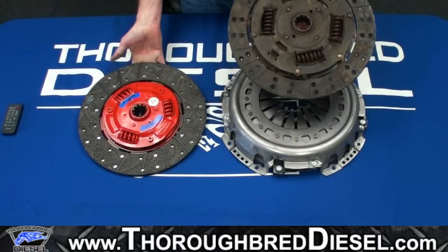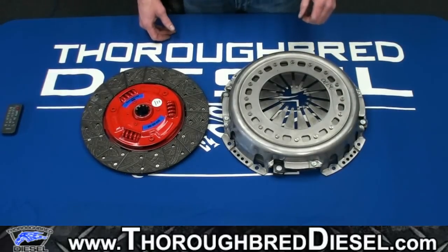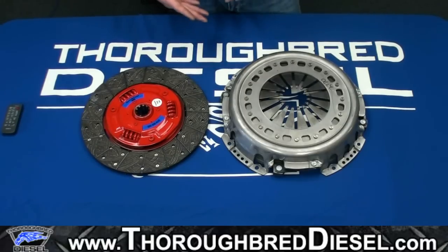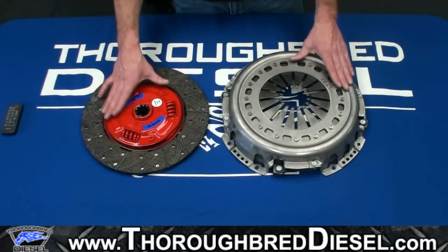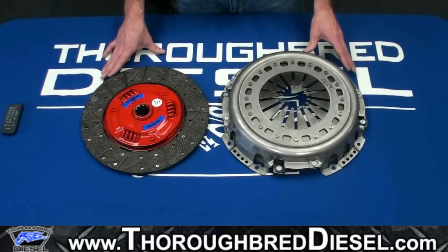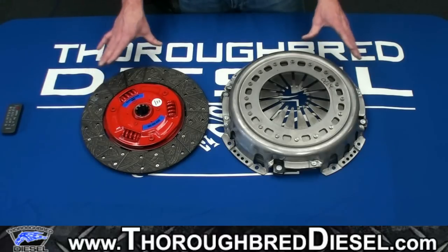South Bend is really excited about this clutch, and we are too. They put a lot of work, blood, sweat, and tears into this clutch. With clutches, it's about what's going to work for you. So if you're on the fence about a dual disc clutch but you've got a slightly modified engine and you're towing heavily, this is the perfect clutch for you. If you have any questions, give us a call. This is South Bend's HD series clutches — we've got them here on the website, and if you have any questions, let us know.